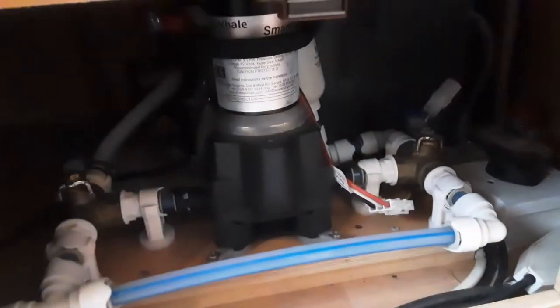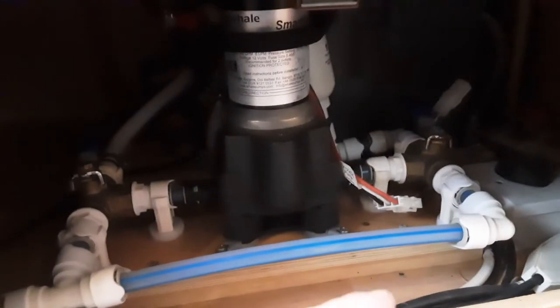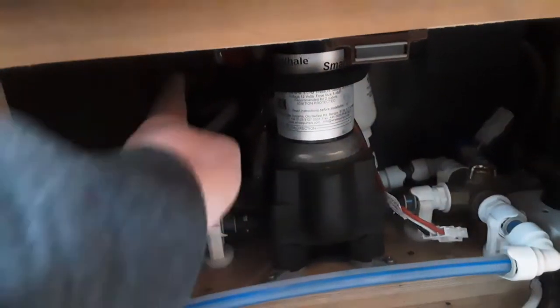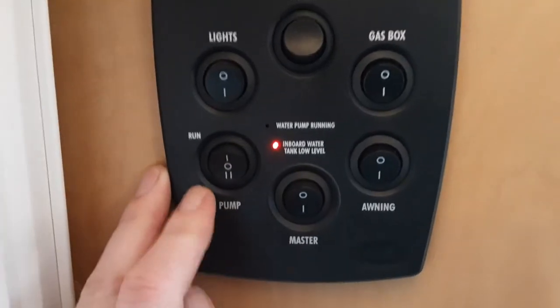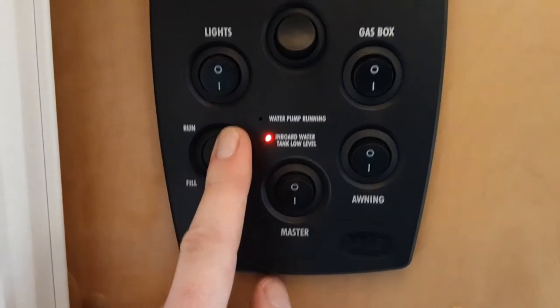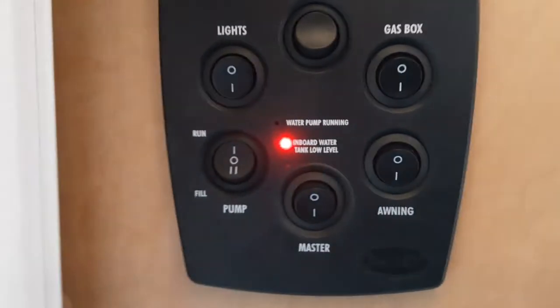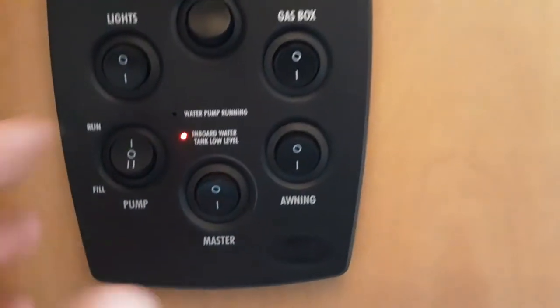To summarise: to fill directly from the aquaroll to the hot water tank, both taps point straight on. To run the taps from the on-board water tank, spin the left hand valve towards you and have the right hand valve pointing towards the outside of the caravan. To fill the on-board water tank, have the left hand tap pointing towards the outside and the right hand tap pointing towards you. Once the valves are set correctly, set the switch to fill to fill the on-board water tank, or to run to send the aquaroll directly to the taps. Continue filling until you have water running continuously out of every tap on board the caravan.